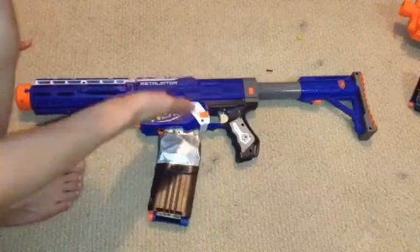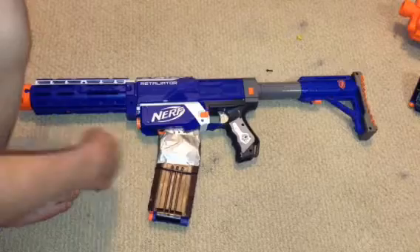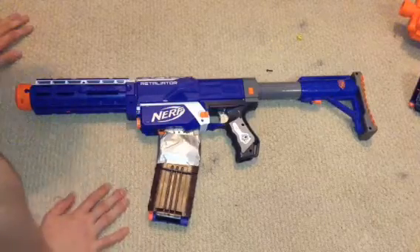First thing you need is a Nerf Elite Retaliator — or a Nerf Recon, but a Retaliator is better, so I would prefer a Retaliator.